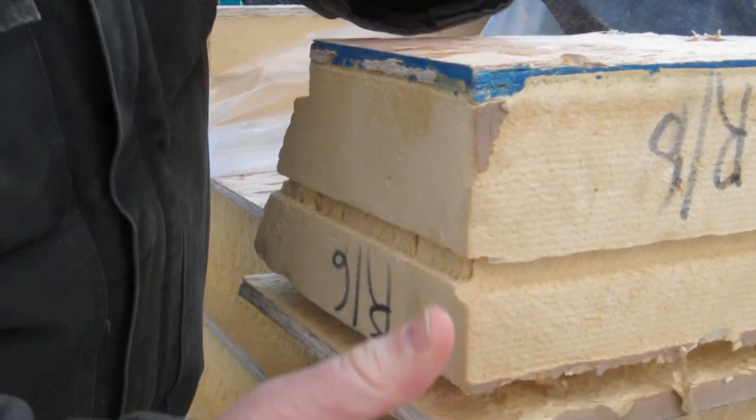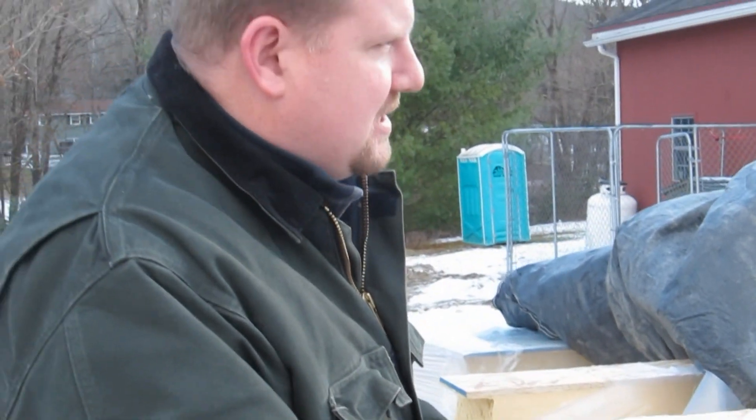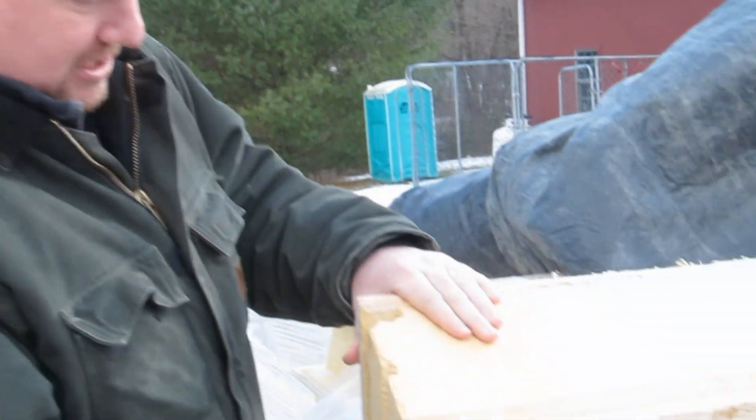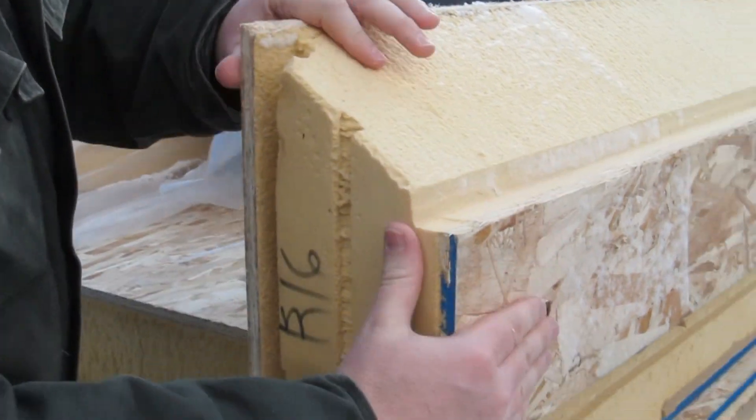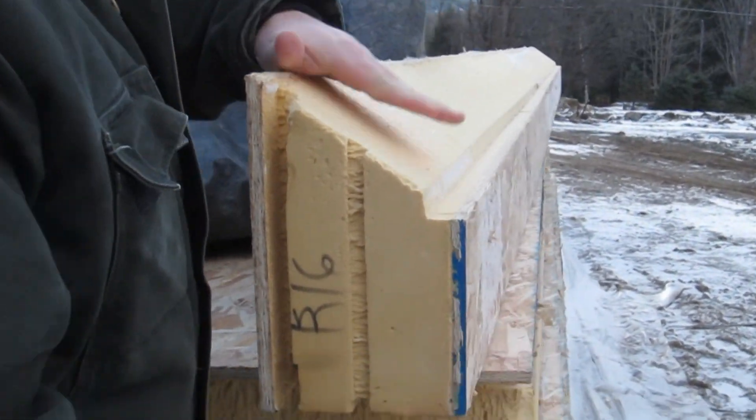You couldn't pull this apart if you wanted to. They're made in the factory and they're all custom pre-cut. In fact, this piece here is for the ridge of the house. You can see they've already cut it on the miter so that when it gets up to the ridge of the house it's going to fit on the peak, and these just go on top of our timber frame house.